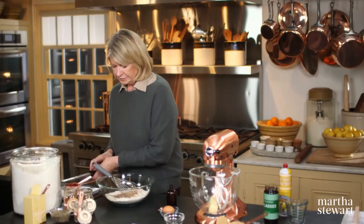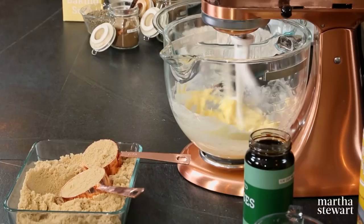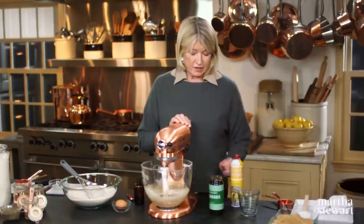All those spices do add a tremendous amount of flavor to the dry ingredients. Now cream one stick of butter with three quarters of a cup of light brown sugar — light brown or dark brown sugar has to be packed, that's the correct way to measure. Then we also have to add one quarter of a cup of unsulfured molasses.